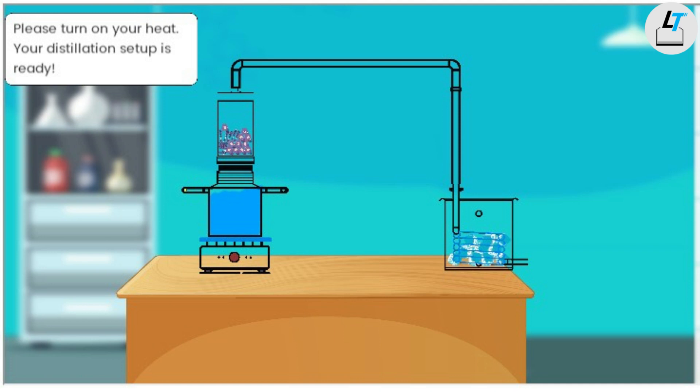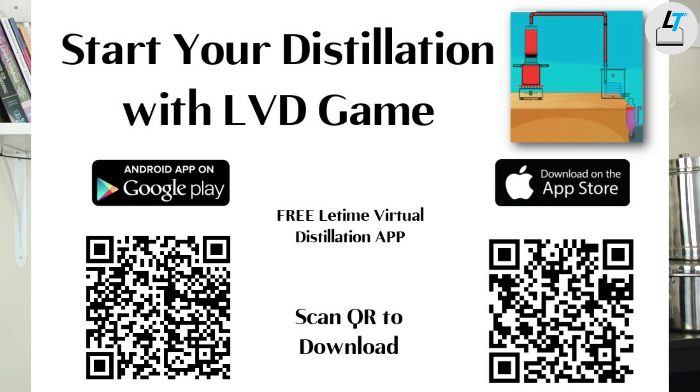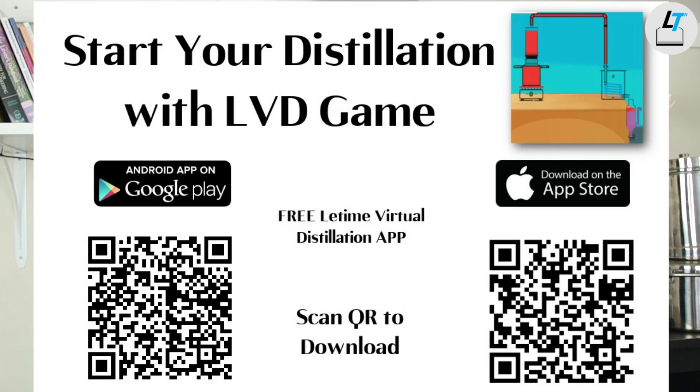If you are new to distillation, don't worry. We have an app called Lead Time Virtual Distillation — it's free and available on Google Store and Apple Store. You can play it on your phone, tablet, or computer to get an idea of what distillation is, the main process and steps for a good distillation, so your first hands-on run goes more smoothly.